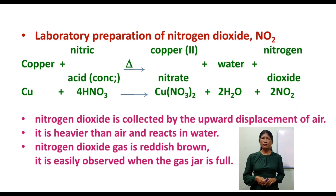Nitrogen dioxide is collected by the upward displacement of air. It is heavier than air. Nitrogen dioxide reacts with water, forming an acid, so it can be very soluble in water.